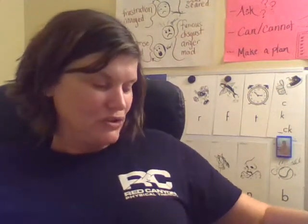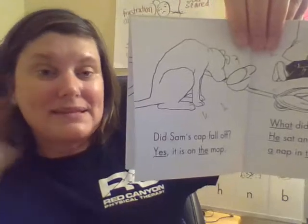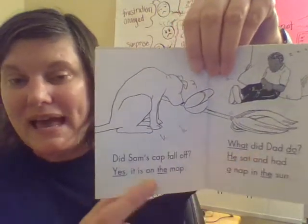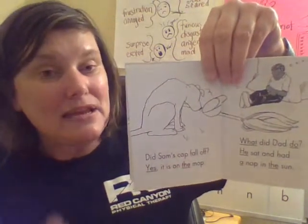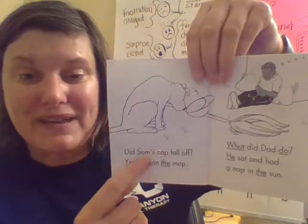All right, guys. I just want to remind you of two things. One is: don't forget when you see an apostrophe S, that's showing ownership — something belongs to a person in the story. And names like dad, Sam, and Riff have capital letters, so we want to make sure we use capital letters in our own writing. All right, Lions, we will pick up here tomorrow and learn some new sounds. Have a great day. Bye, Lions.